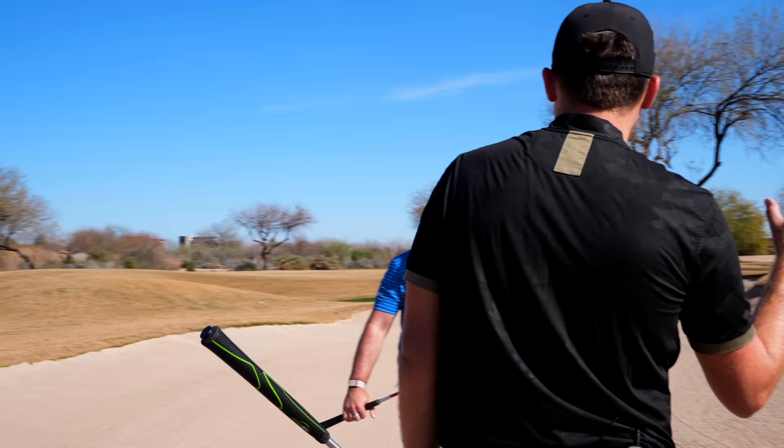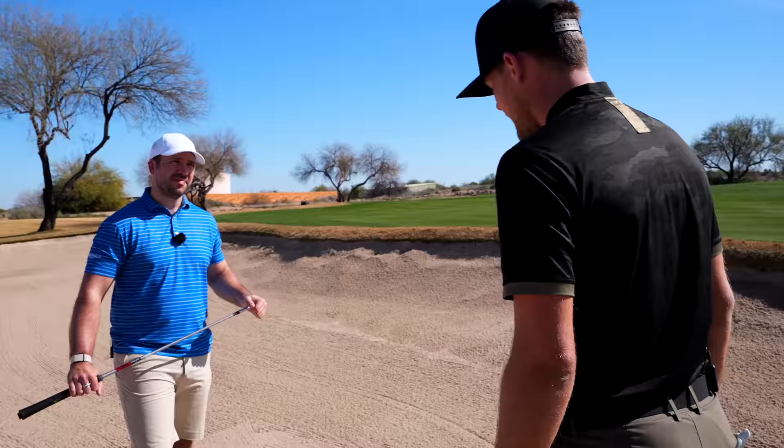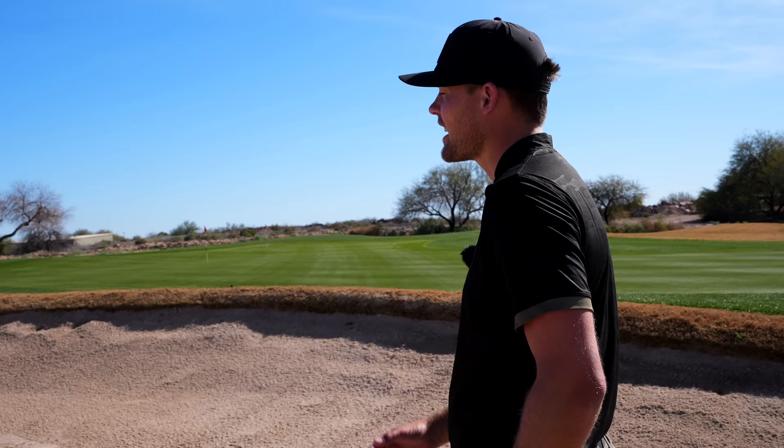Then it's just about perfecting it — hitting it really close. Really good players from bunkers with good lies hit it really close. And that's because the difficult thing is that this is the only shot in golf where we're not trying to hit the ball. The mindset of not trying to hit the ball is what messes a lot of people up.